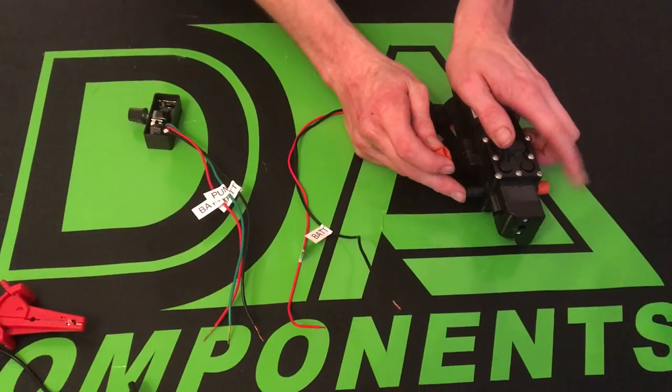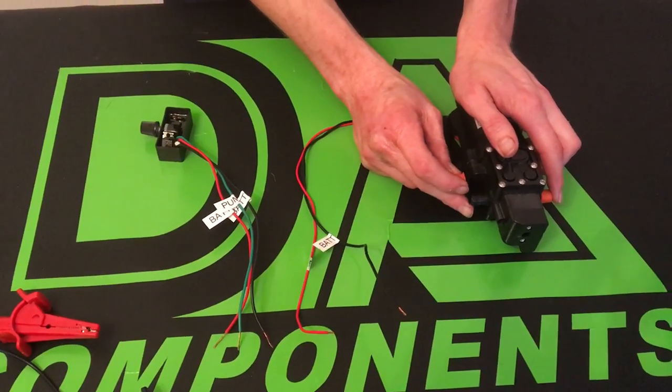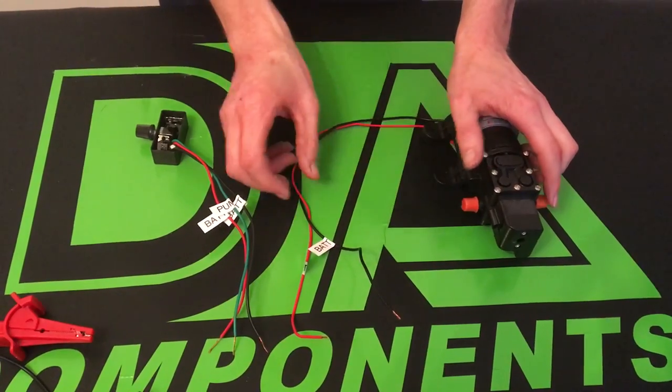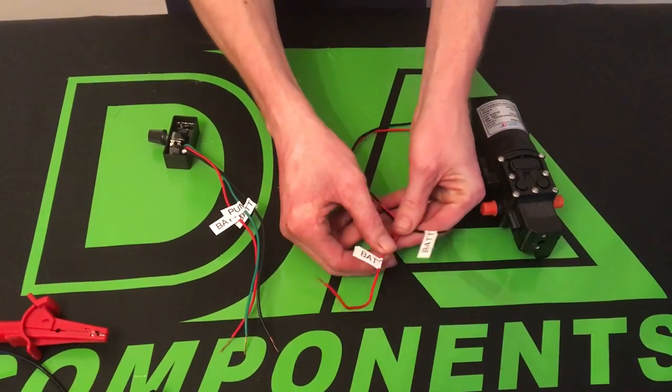To get the hose on there, you just need to heat your hose up and slide it over. Don't forget to put the dual B clip on. So that's the inlet and outlet. The cables come labelled — the red ones are power to your battery and the black is your negative to your battery.